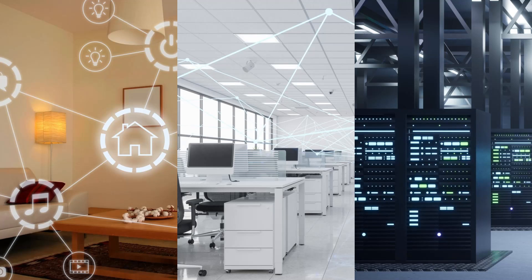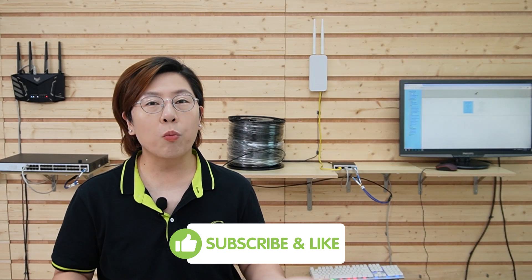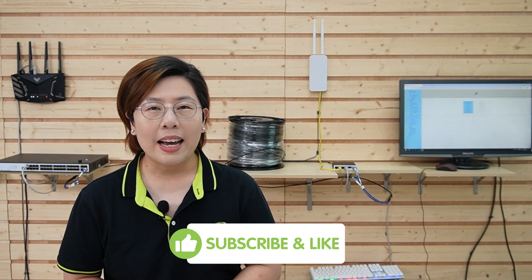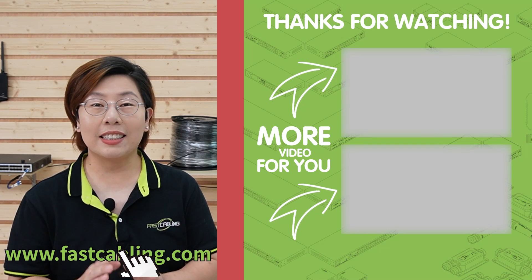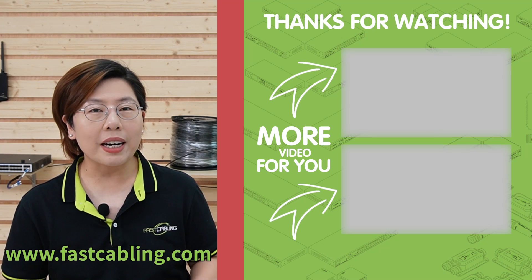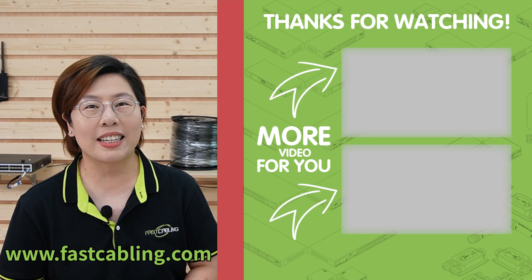And there you have it. With our 10G media converter, you've got the tools to supercharge your network, whether you're upgrading your home setup, managing a business, or keeping a data center online. If you found this video helpful, please give it a thumbs up, share it with your tech-savvy friends, and subscribe for more tech tutorials and reviews. Thank you very much for joining us — until next time, keep your network fast and your data flowing.